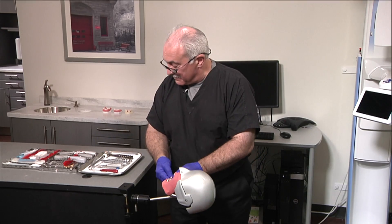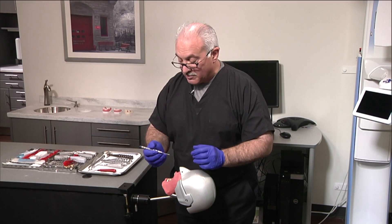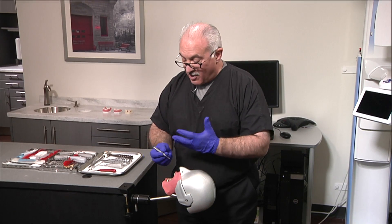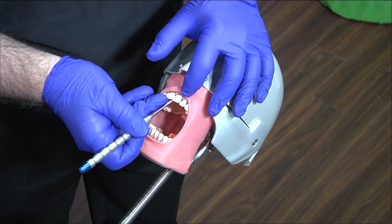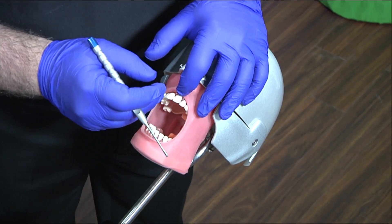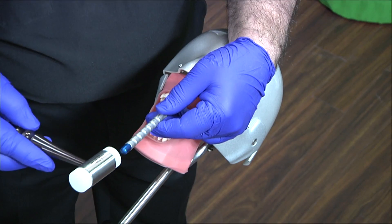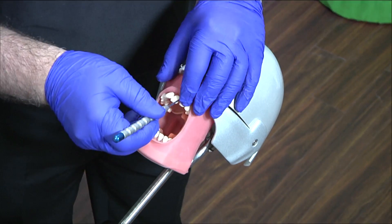Another instrument that comes in handy — these are the hybrid luxator periotomes, called luxotomes. This one happens to be an exotome. The design of the handle fits perfectly to my tactile senses; it has an indentation right where my finger pads are. All the other companies use the same tips — the handles differ. So you can circumferentially do the same thing with a finger rest. This also comes in handy when tooth number nine is broken down to the gingiva and it's dense bone and nothing's moving. You can insert this into the PDL space, and your assistant helps you, then use a nylon-tipped hand mallet and gently tap to seat it, then apply more apical forces.